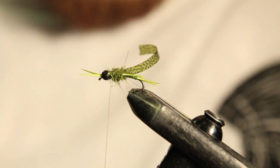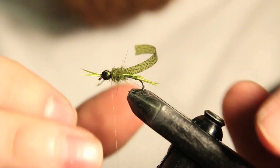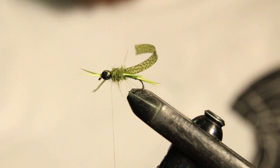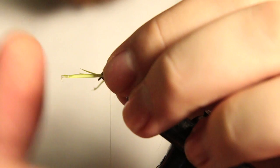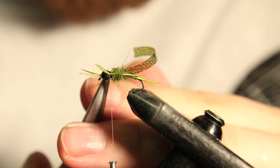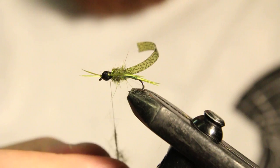Now we're going to put in our last legs here and these ones are going to be the shortest. When you're tying these in, you just want to make sure you put each one a little bit shorter. Once the fly is done I'll turn it so you guys can see. Cut out the butt sections, then come in with our dubbing and dub the last little section.